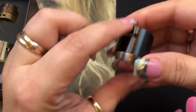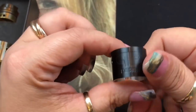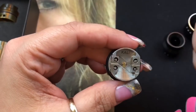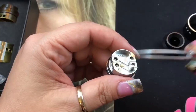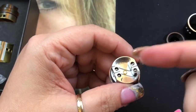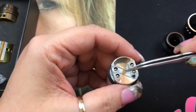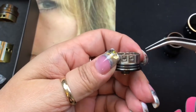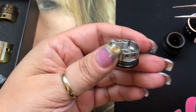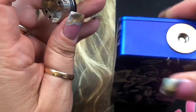The barrel is stainless on the inside and polished black on the outside. The deck has four post holes — two on each side. The juice well is very deep, about five or six millimeters, which is great for squonking or dripping. Your cotton goes on the sides and your coils sit in the middle, secured with allen/grub screws. It has two o-rings on the base.